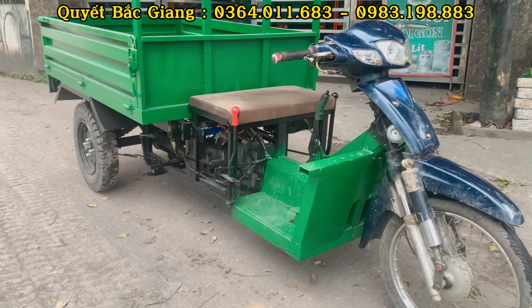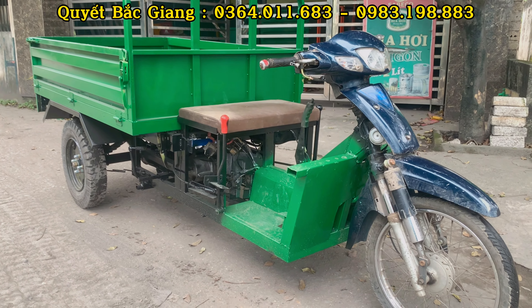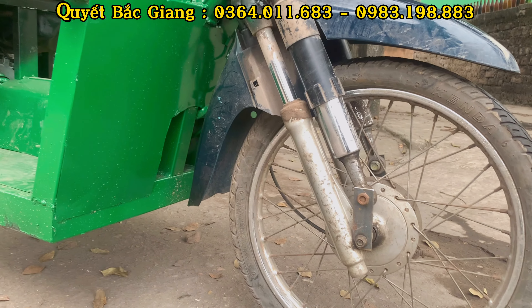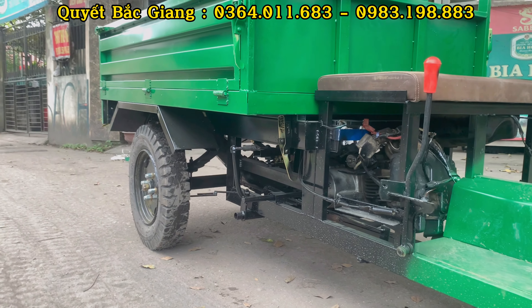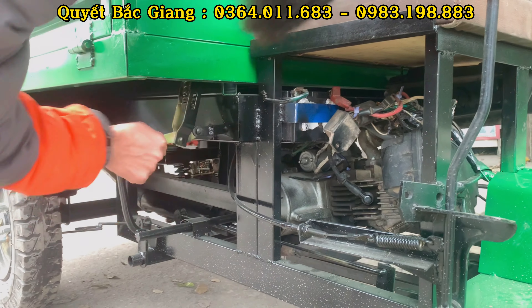Đây là phần thiết kế xe. Anh em nào muốn tự độ chế được thì có thể nhìn qua cái video này, hoặc bên em cũng có đăng tải nhiều video hướng dẫn làm. Phần đầu xe đã được gia công làm thêm một cái phuộc trước, lấy phuộc sau lắp lên phần trước để tăng độ chắc chắn.